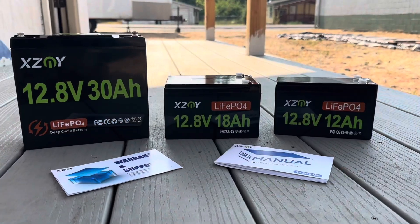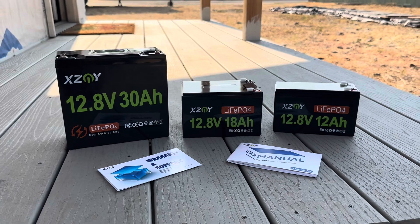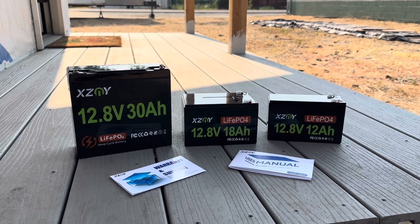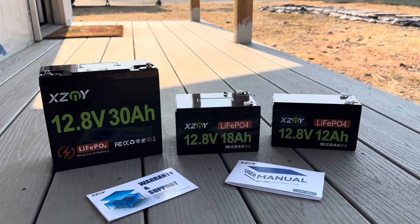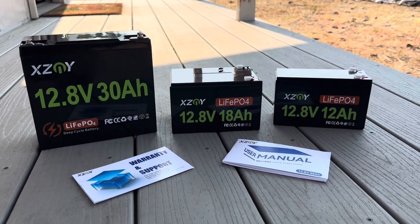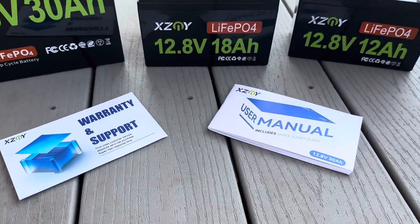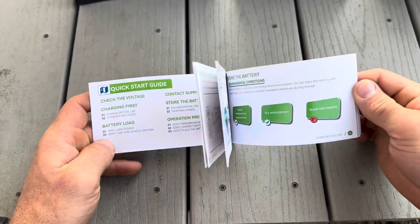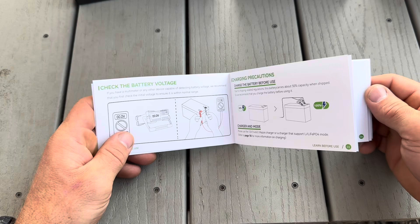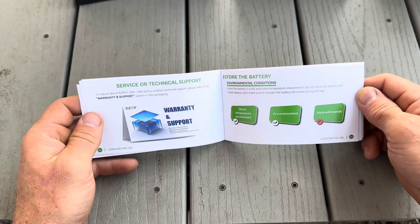Let's take a closer look at these batteries as well as everything you're going to get when you pick them up. These things have multiple uses and will be great for electric scooters, wheelchairs, trolling motors, fish finders, ride-on toys, lighting systems, and solar and off-grid backups. When you pick one up, besides the battery you'll also get a very thorough user manual as well as warranty and support information. The user manual covers operation, storage, charging, support, and the warranty itself.